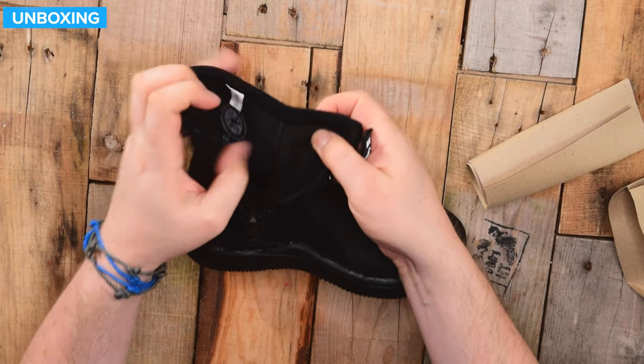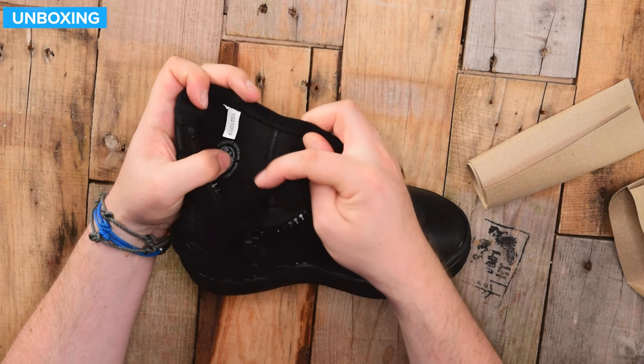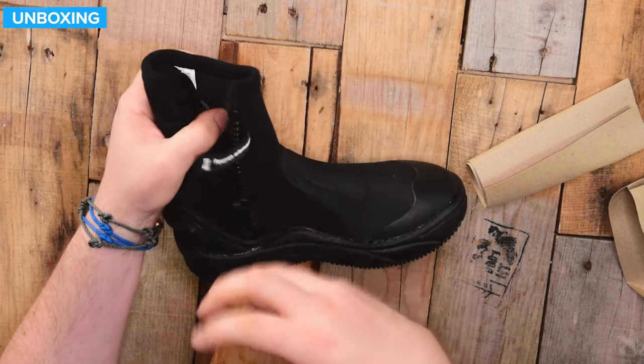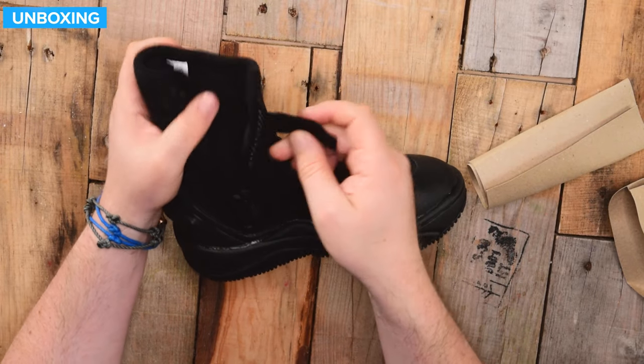On the inside, you have some very soft plush lining. This is the lining you traditionally find inside of a wetsuit — it traps the water, slows it down, and keeps your feet nice and warm.